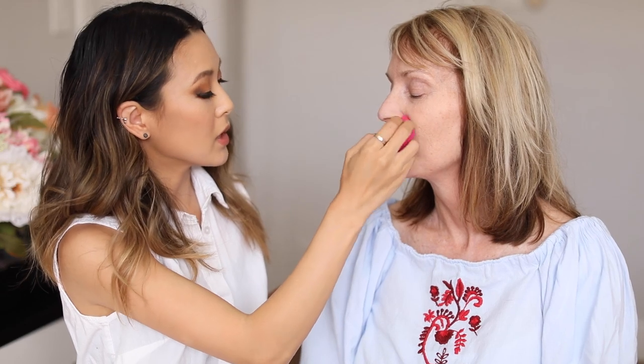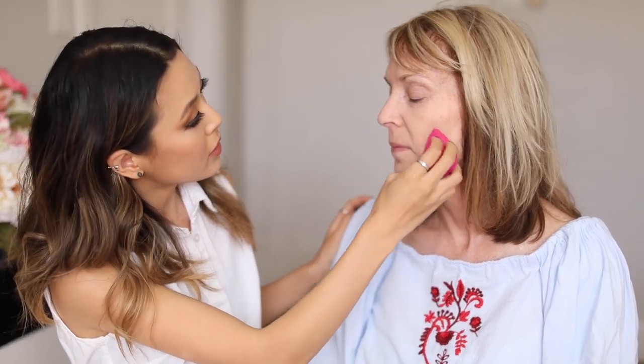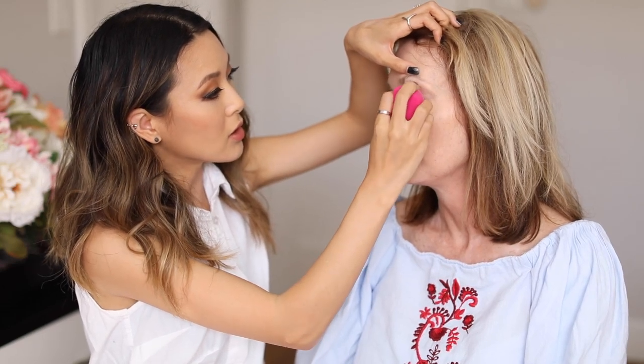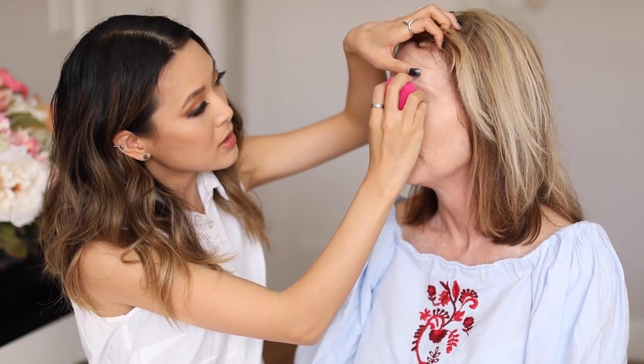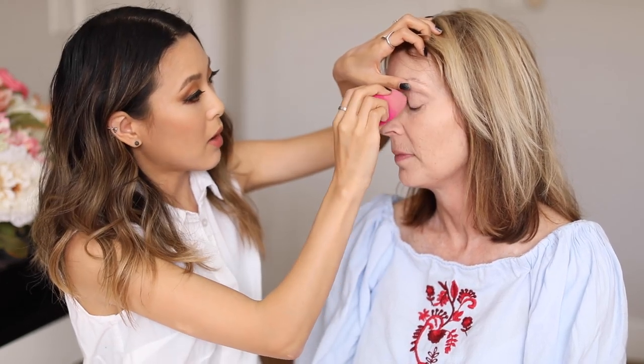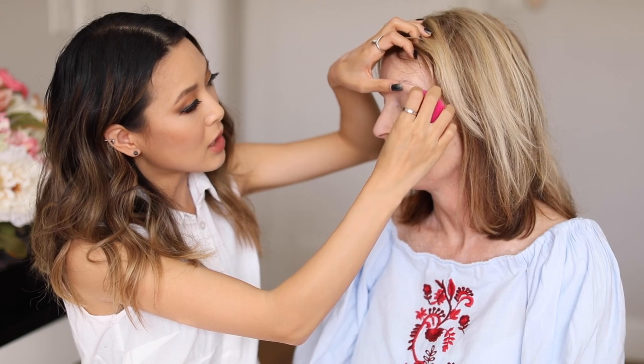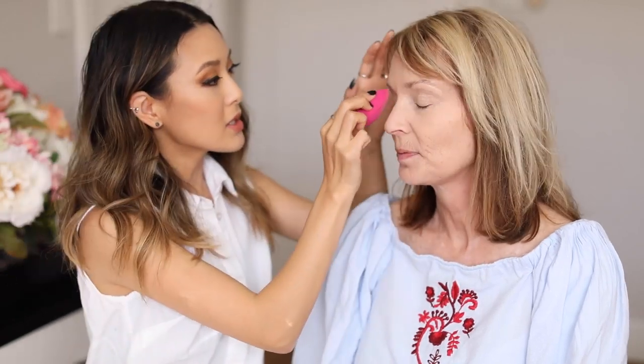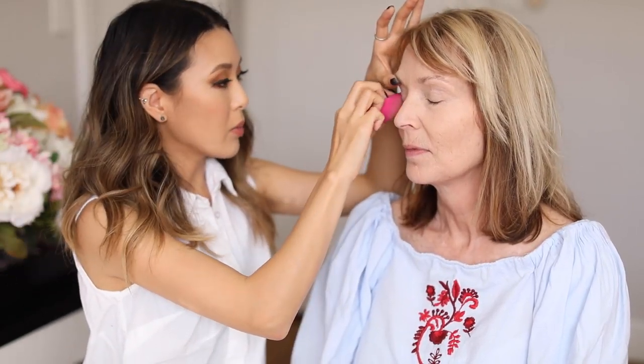I'm starting off by doing an even coverage all over your face. I like doing half pumps because I have more control starting with less product. I'm going into mainly the center part of your face where I want a little bit more coverage. I'm also going to do a really sheer wash of foundation on your eyelids just to have an even base — it helps cover up any little veins and gives a more even appearance, and also gives eyeshadow a base to stick to.